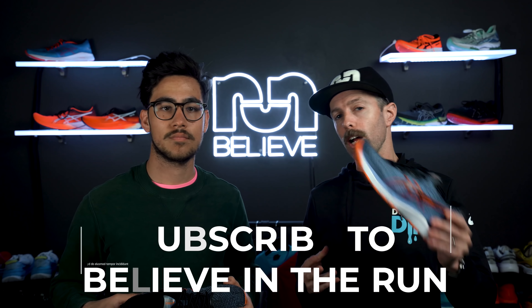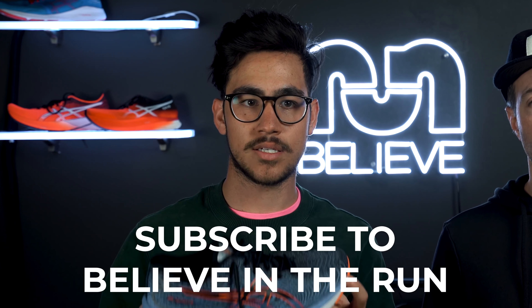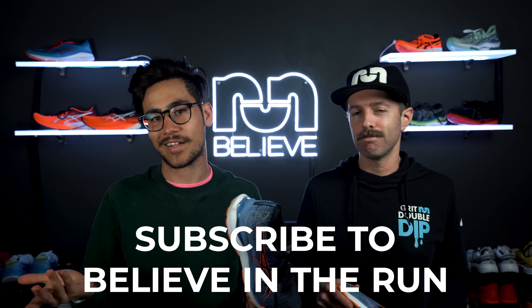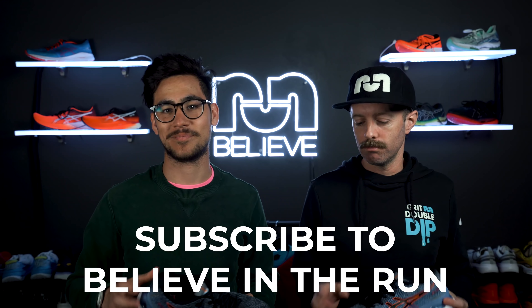Before we get started, make sure you subscribe to our channel and like this video. We know you already love this video because Robby's in it — that's always the reason to like and subscribe. Anyway, on to the review. What's going on? This is Brandon with Believe in the Run. This is Robby with Believe in the Run.